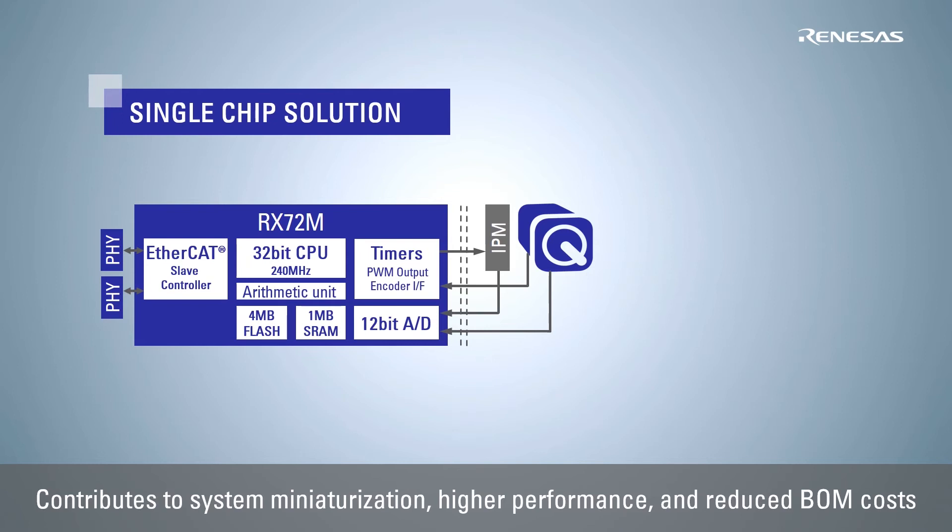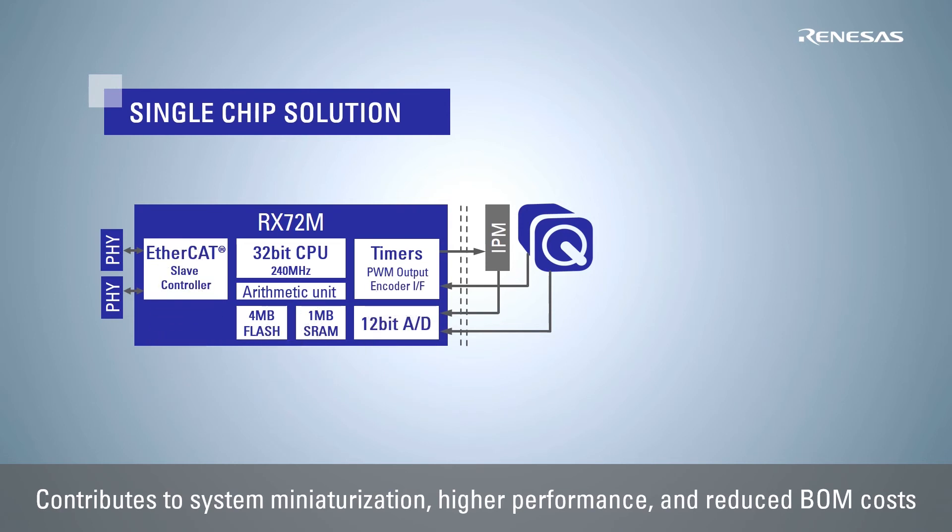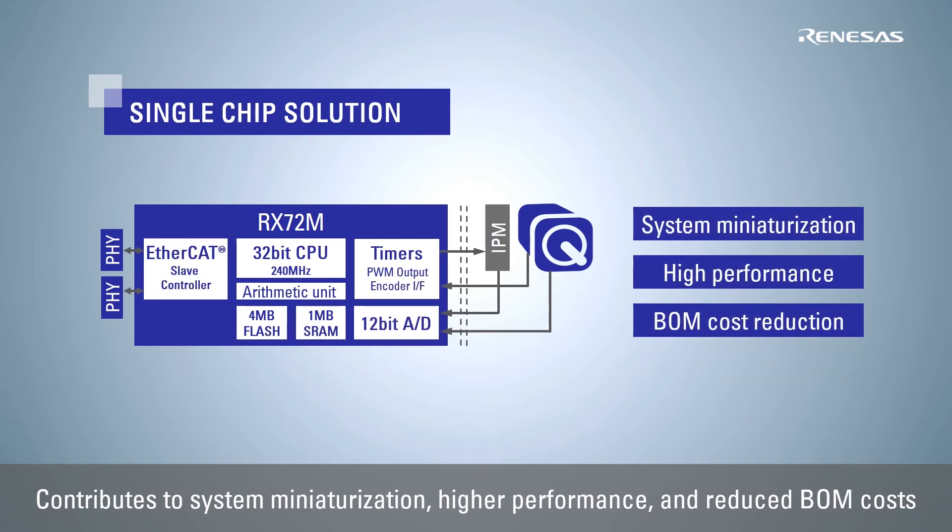In addition, an internal large capacity memory of 4MB flash memory and 1MB SRAM makes it possible to realize various applications without external memory. The RX72M enables EtherCAT communication, motor control, and system control all with a single chip, thus contributing to system miniaturization, higher performance, and reduced BOM costs.